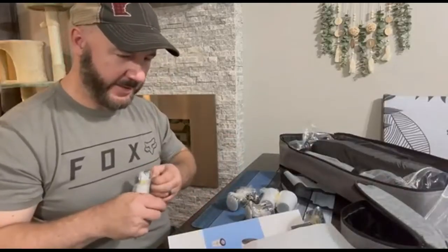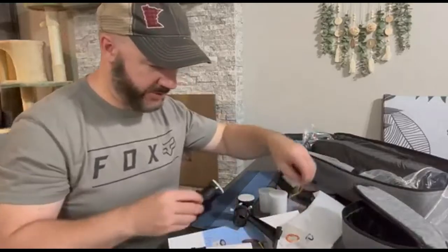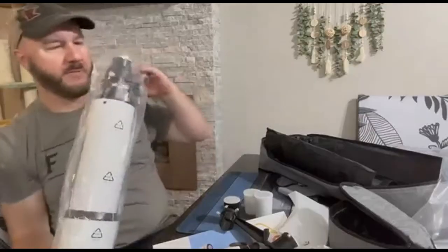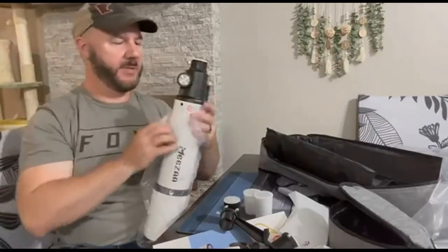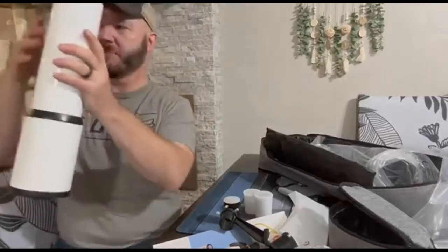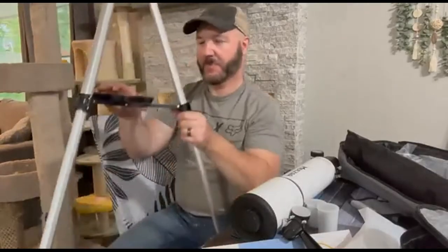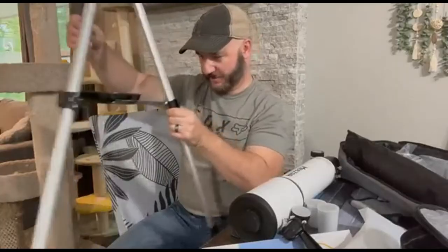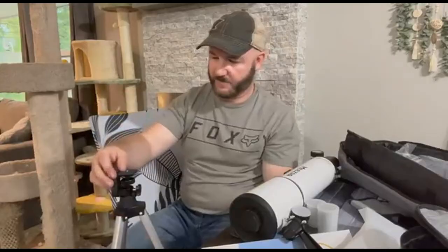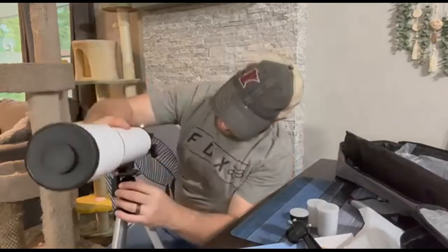We'll get everything unboxed and set up here, then take it outside and see what we can find. Everything is securely packaged so nothing should arrive damaged. It comes with a very nice aluminum tripod with adjustable legs. Everything in here is double wrapped and velcroed in place so it can't shift around during shipping — really impressive. Here's the main telescope tube. We're going to go ahead and mount this on the collapsible aluminum tripod, which has a screw-on plate in the middle for accessories. We'll mount the telescope tube onto the tripod.